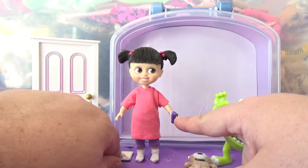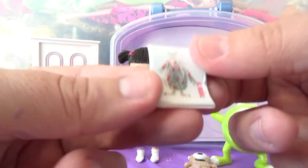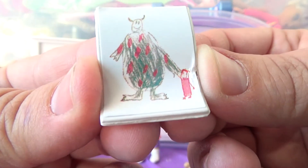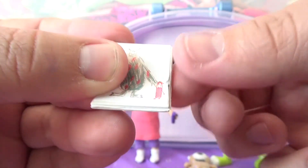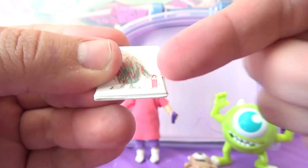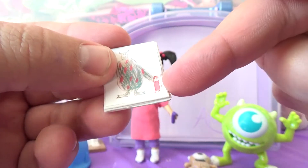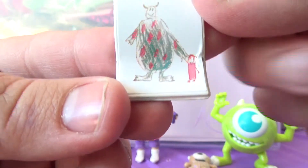She also comes holding a crayon. It comes with this little plastic piece that's supposed to be the picture she drew for Sully — of her and Sully. I had a little mishap while trying to get this out of the box, so be very careful because it's just a sticker on the front of this plastic piece and I kind of messed it up a little bit. But you can still tell what it's supposed to be.